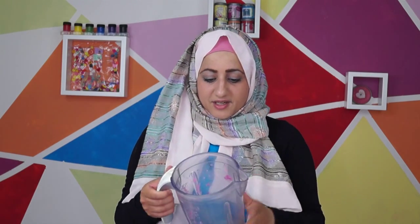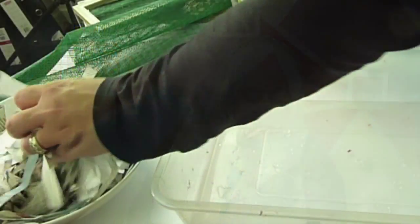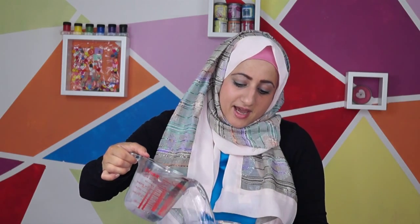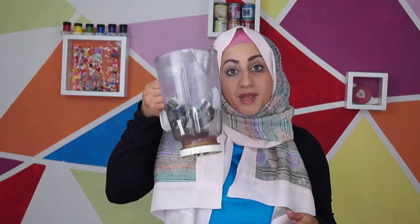To make paper you need something called paper pulp. To make paper pulp, just get a blender — I've used this before, as you can see I've got bits of white and pink paper stuck inside, but that's fine. I'm going to put in some newspaper into my blender, then pour in a jug of water covering the newspaper and paper.